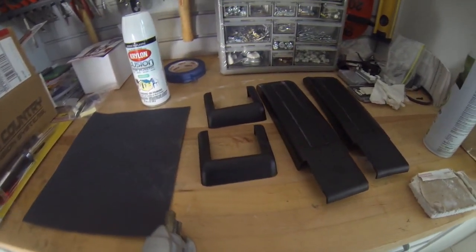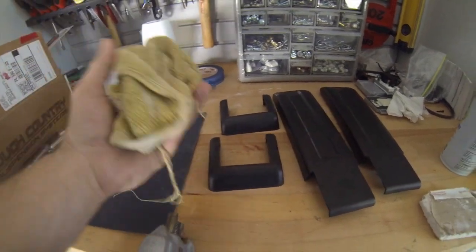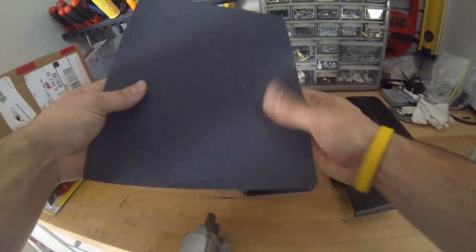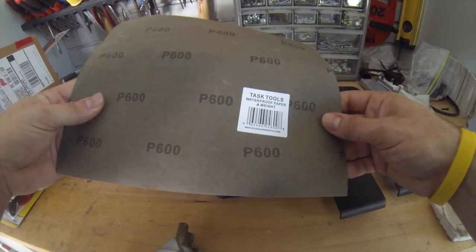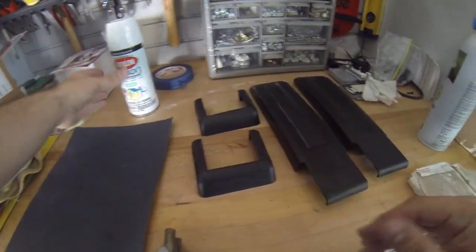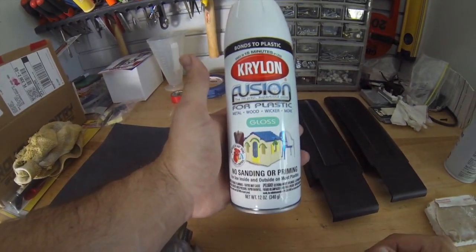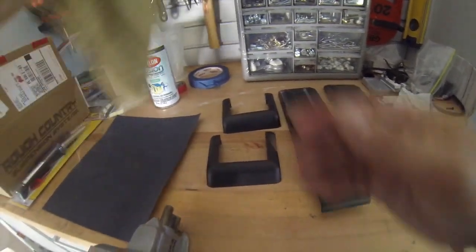To paint the plastic trim on your Jeep, what you're gonna need to do is get a cloth to wipe off some of the dirt. I have a very fine water sandpaper and a paint that bonds to plastic, so I'm gonna wipe these down and we'll get started.